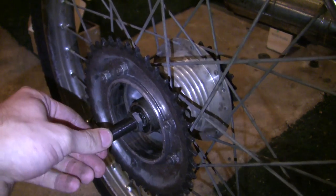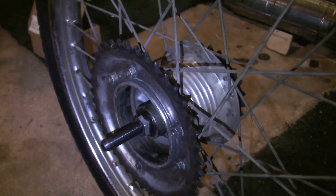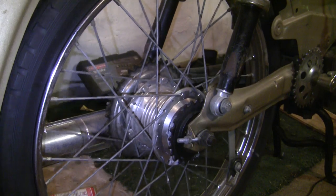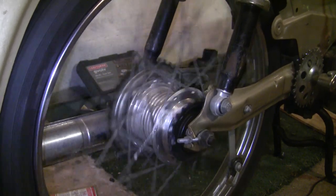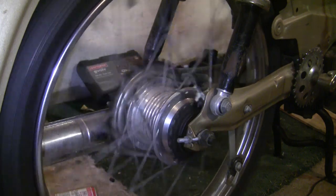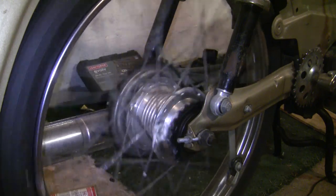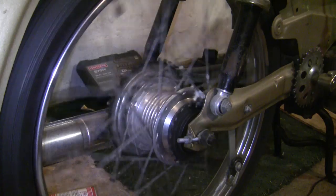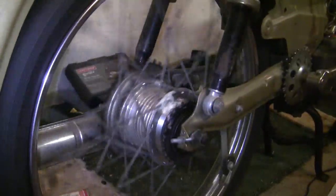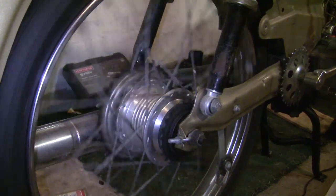Once again, just double check - no play, spins awesome. Let's go ahead and slap this thing back together. Let's see how we did. Now, ignoring the sound of my freewheel, which I'm going to lube up a little bit better later - that is pretty awesome. I am really happy about this. This bike is really coming together and I will keep you guys updated. I hope that was helpful. Wheel bearings are something people sometimes like to overlook, but they're pretty important. Alright YouTube, until next time.